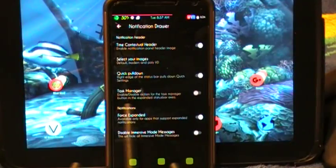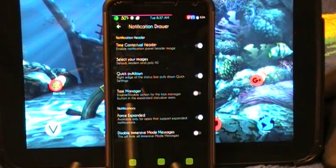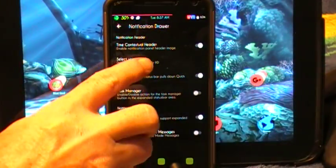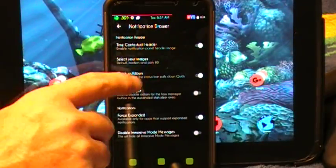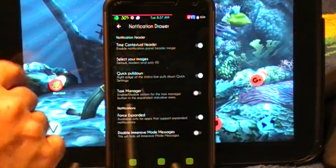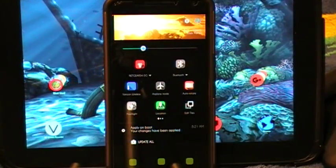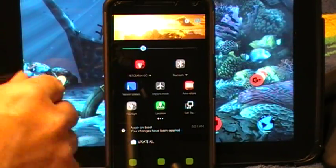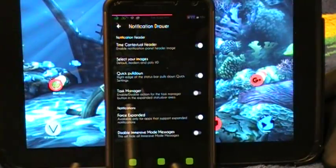Now we're going to go into the notification drawer. Here's where all your settings are for that. You can select your images, quick pull down, task manager. I like the time contextual header feature — I always have mine set for modern. What that does is give you a real-time indication of what time of day it is and what the weather is. Right now this is dawn here in central Pennsylvania, which is why that looks like that. I love this feature.